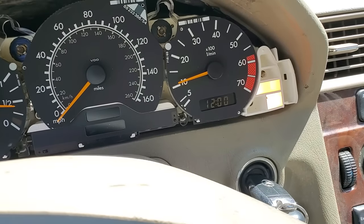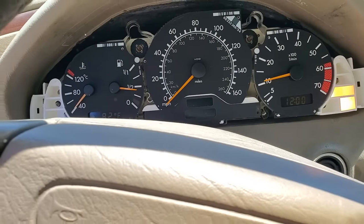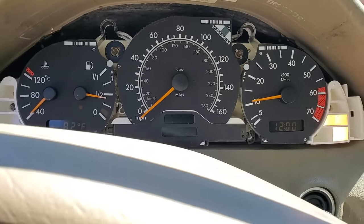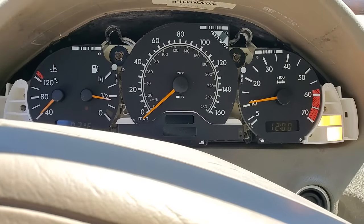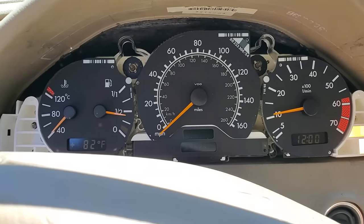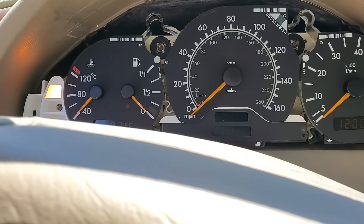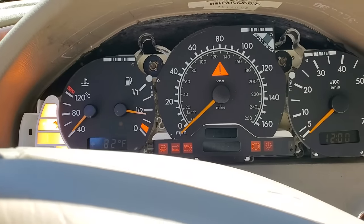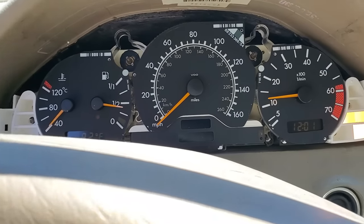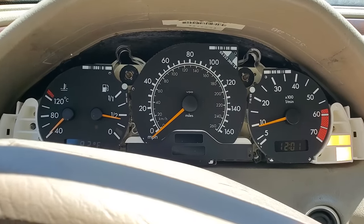Still have the brake light and the check engine light on, but I did not put it back together because I want to see. It looks stable though, doesn't it? I want to make sure I get all these things zeroed out. It looks like it fixed it — it actually looks like it fixed it.